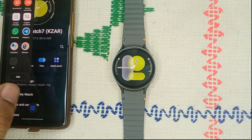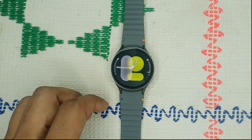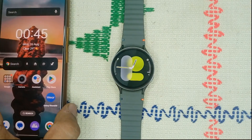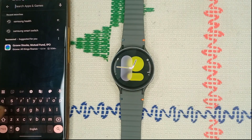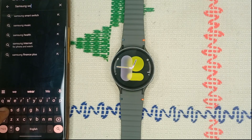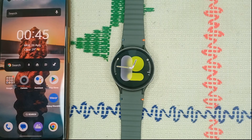Once the Bluetooth is connected, your Find My Device feature is working. Step 2 is update the SmartThings and Wearable app. Keeping your app updated is crucial for functionality. You can update the app by going to the Google Play Store and searching for Samsung Wear, and also Samsung SmartThings, then update them if an update is available. Right now there is no update available.